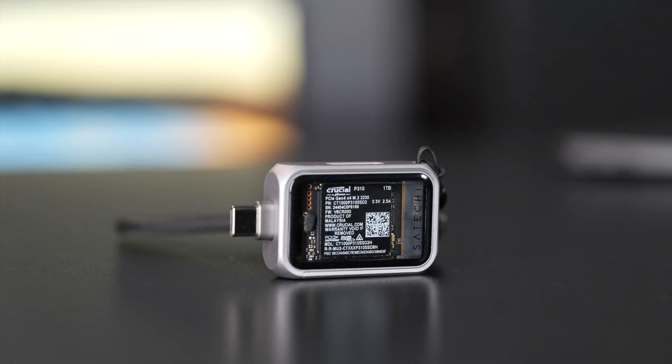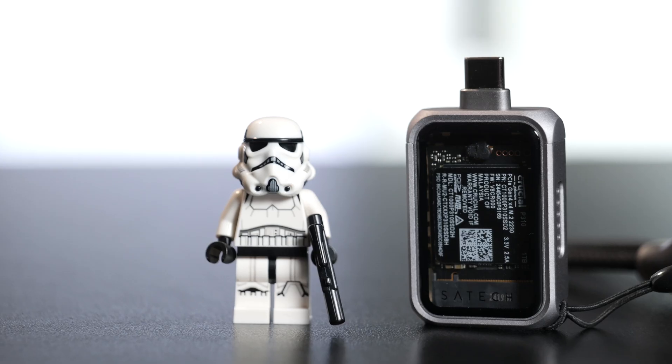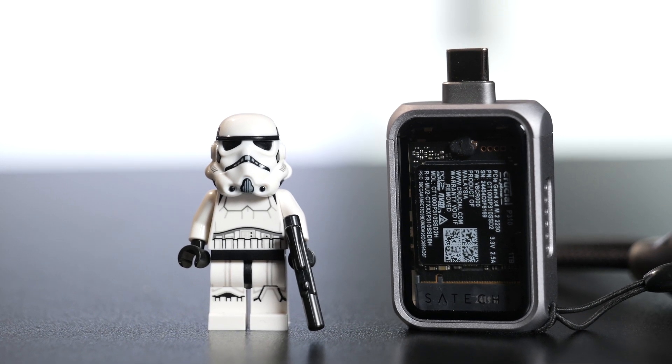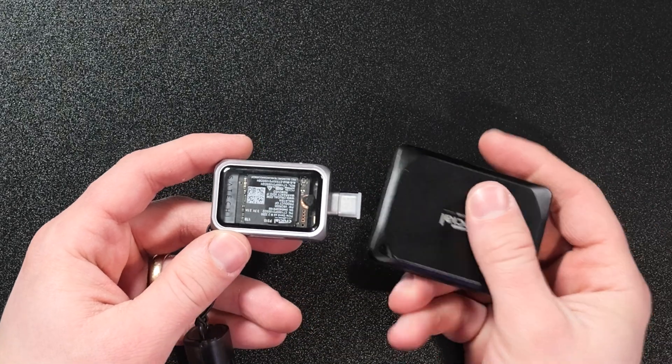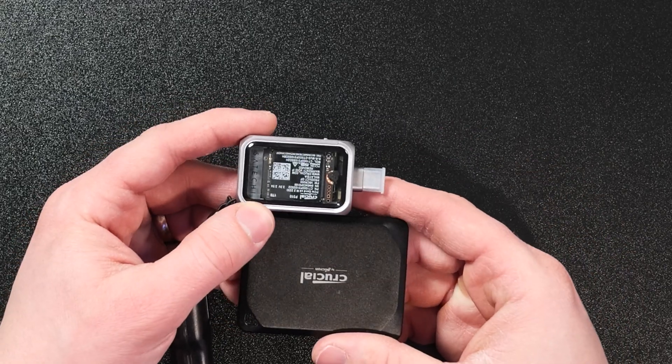If you're looking for a portable SSD that's capable of hitting very fast speeds in a very small size, check out the Satechi Mini NVMe enclosure. This is a really cool enclosure that uses 2230 NVMe SSDs to make it super small. Here it is next to the already very small Crucial X10 Pro, and you can just tell this thing is tiny.